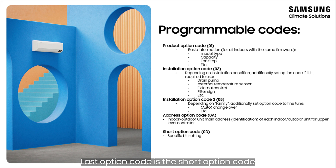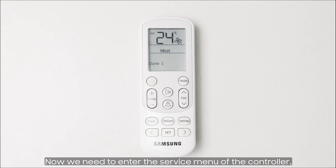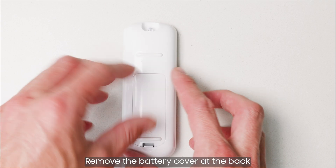The last option code is the short option code. This code is used to change one single bit instead of programming the complete code. Now we need to enter the service menu of the controller — remove the battery cover at the back.